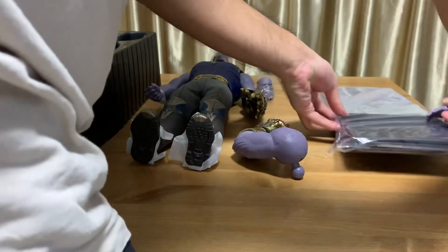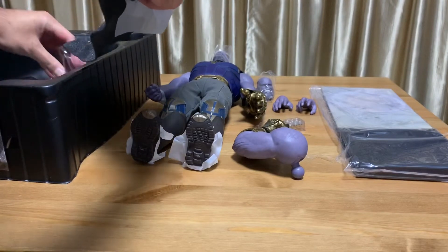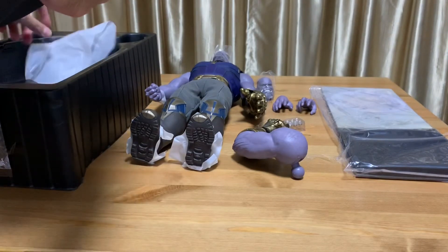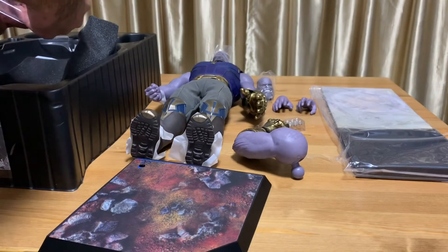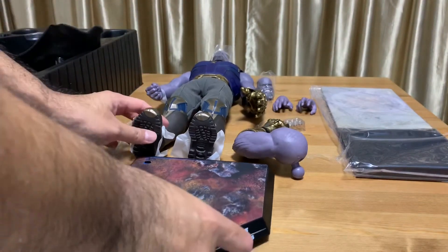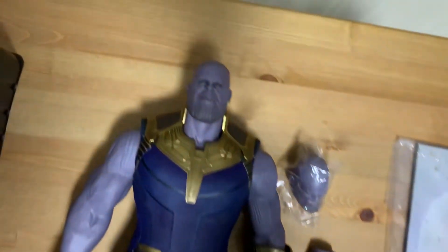These Thanos figures are quite similar to the Hulk, in terms of size definitely, but also the accessories — it seems like they are of fewer accessories. It's more like Hulk is for his brute strength while Thanos's weapon is essentially the Infinity Gauntlet. So there you have it — all the parts laid out on the table.